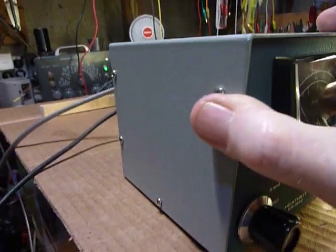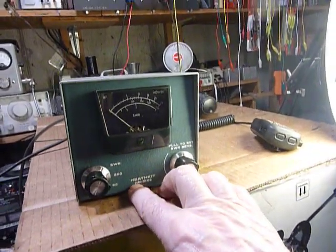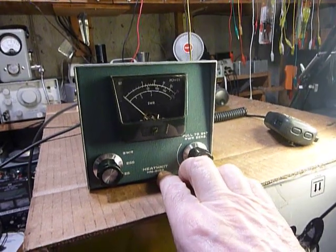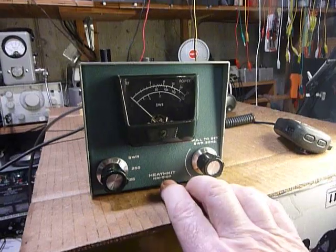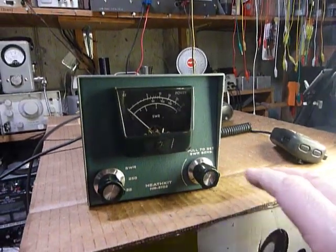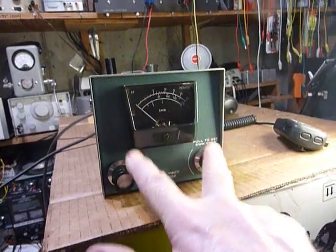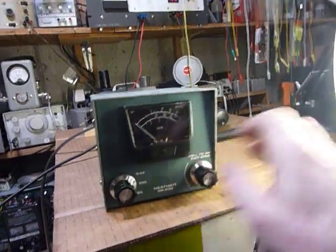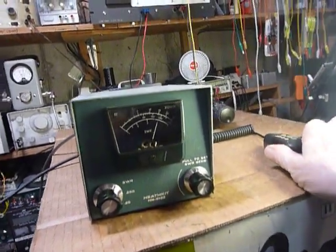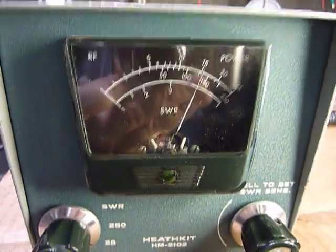So there's a real time saver for you. If your HM2102 or your HM-102 Heathkit wattmeter is reading off — too low usually, or too high — clean the two switches and cycle them 25 times. You should be back in business, just like that. That's my little tip for today.